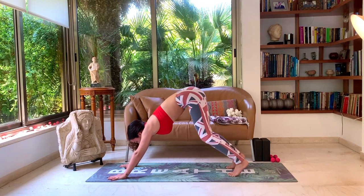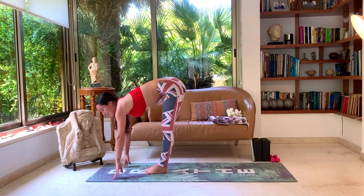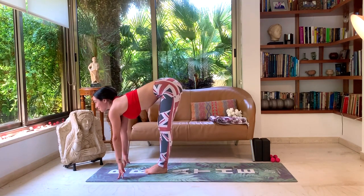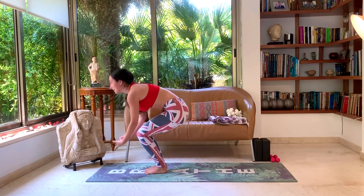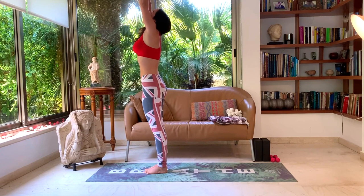Look forward, walk, step, or jump. Inhale, halfway lift. Exhale, forward fold. Inhale, rise up. Exhale, rest — hands to heart center.